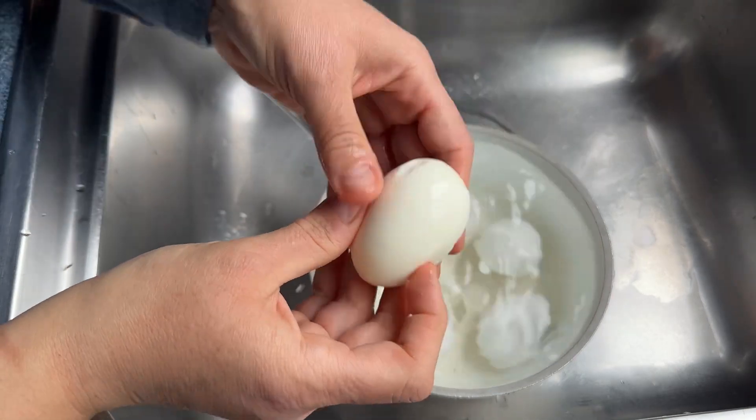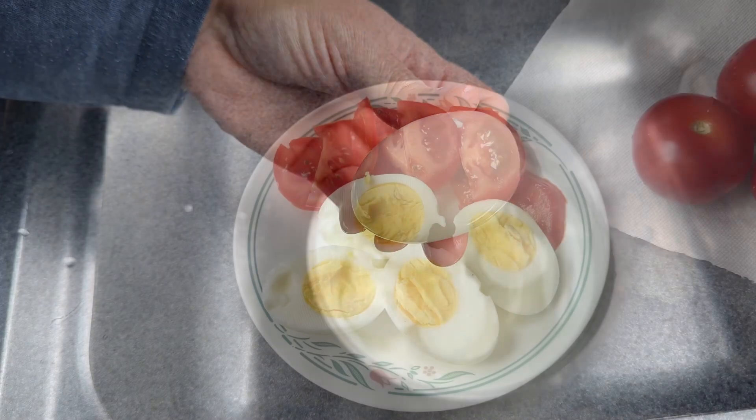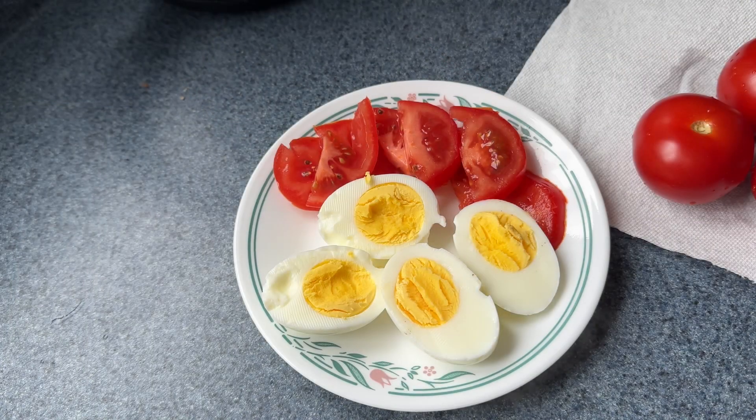Rinse it under the water. Perfectly peeled and perfectly cooked on the inside. Enjoy! Have a great day!